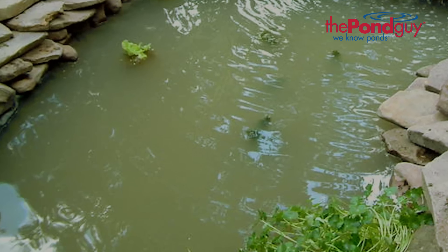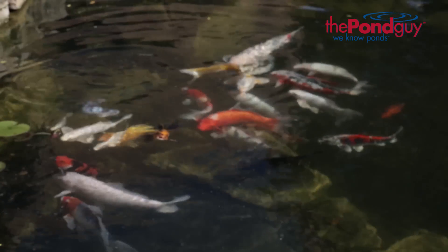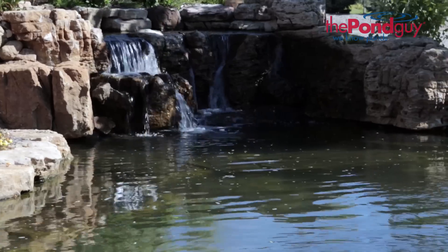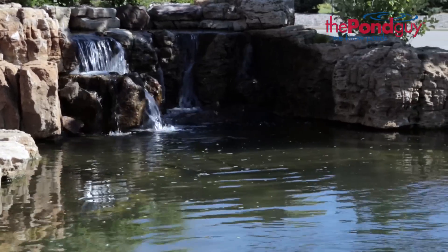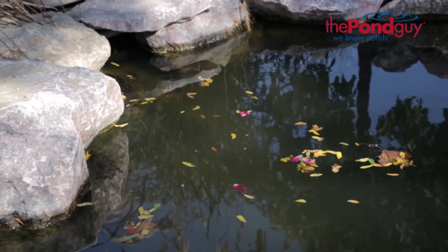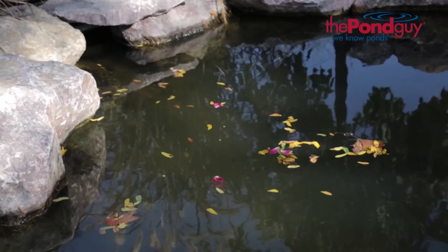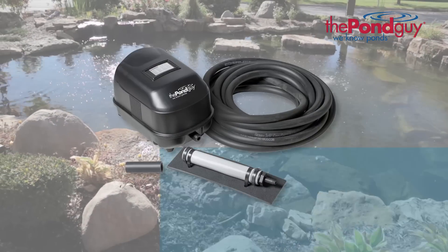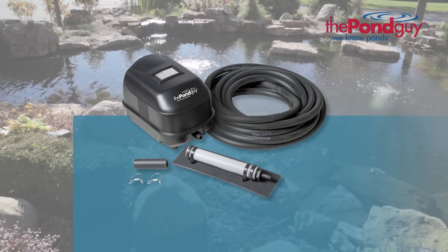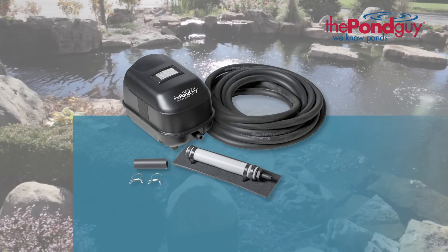If you experience murky water, debris accumulation, or are struggling to maintain a healthy fish population, this may be due to a lack of oxygen and proper circulation. As water temperatures begin to rise or debris begins to accumulate, the available oxygen in your pond's water is reduced. The Pond Guy Water Garden Aeration Kits will help to ensure sufficient circulation and oxygen is available throughout the pond.